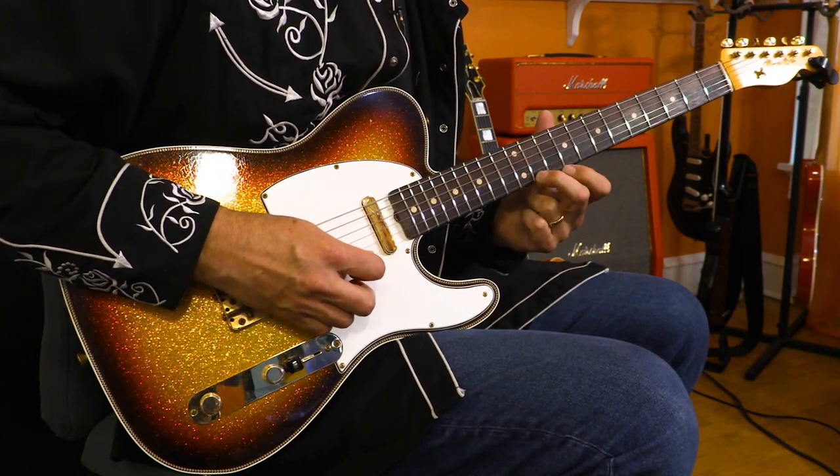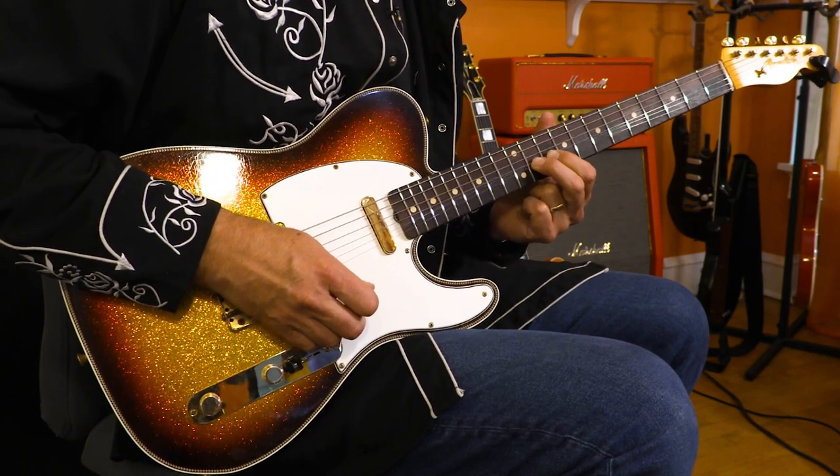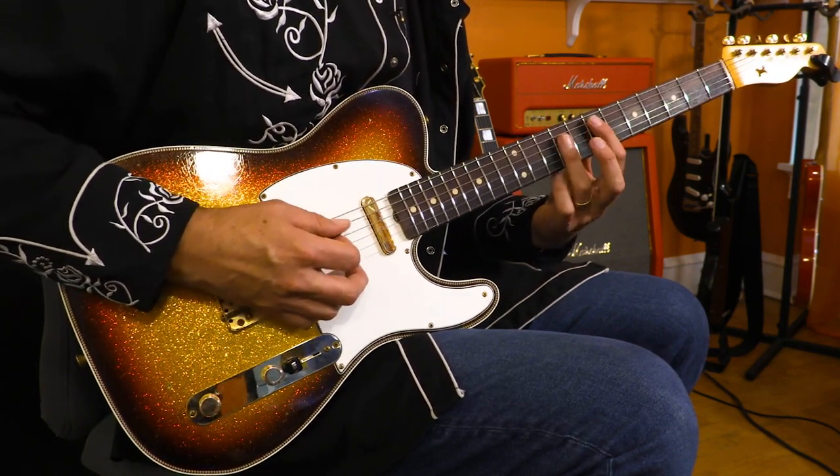Now I'm going to go down to the 11th fret on the E string, bend that up, and add a little vibrato. So this is the key of E.